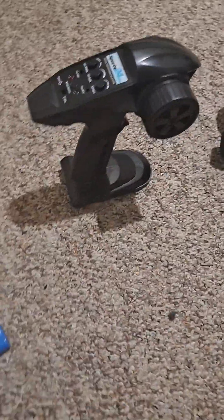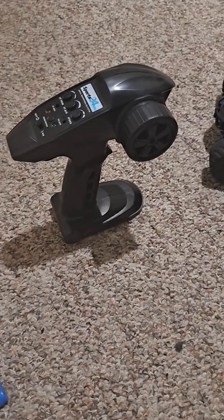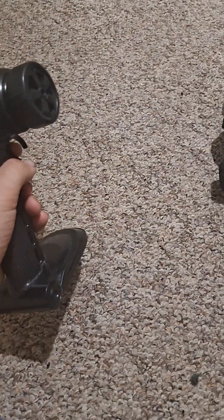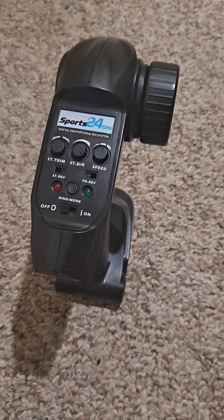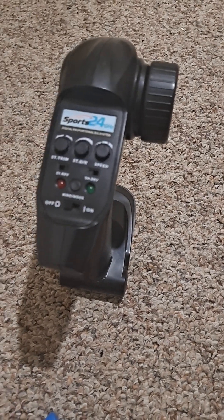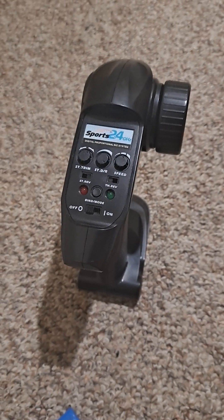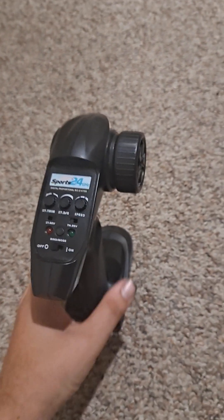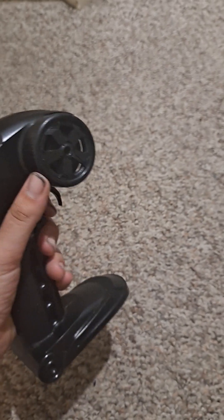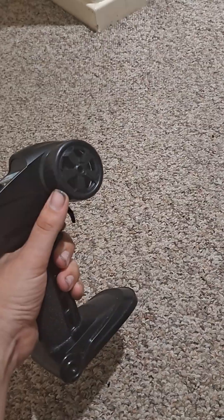The radio does not come with the car as standard — when I bought it, it came with another radio which was very small. This one does work with this car because I did test it off camera. This is a good radio because it's got steering trim, steering dual rate, and a speed switch. It's also got steering switch, throttle reverse, on/off, and a bind button. The ergonomics are pretty good — you can film and drive at the same time. It is proportional, which makes it a good radio.